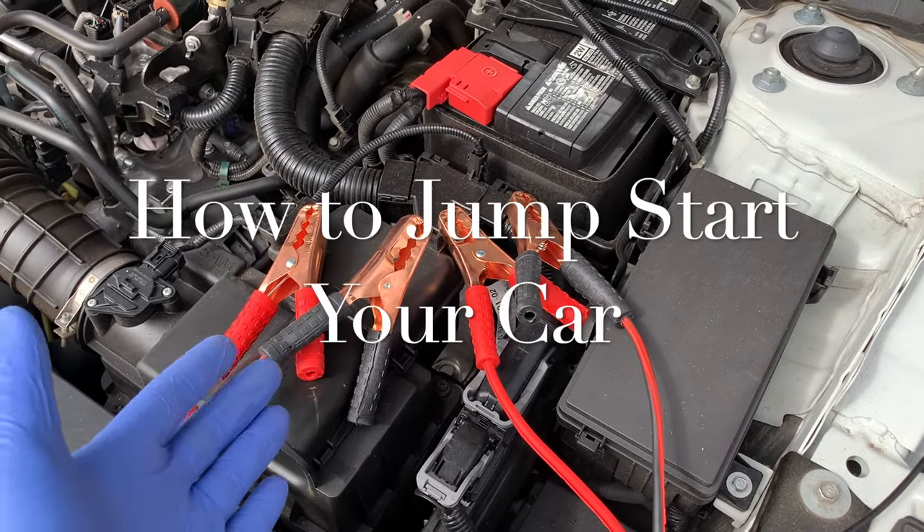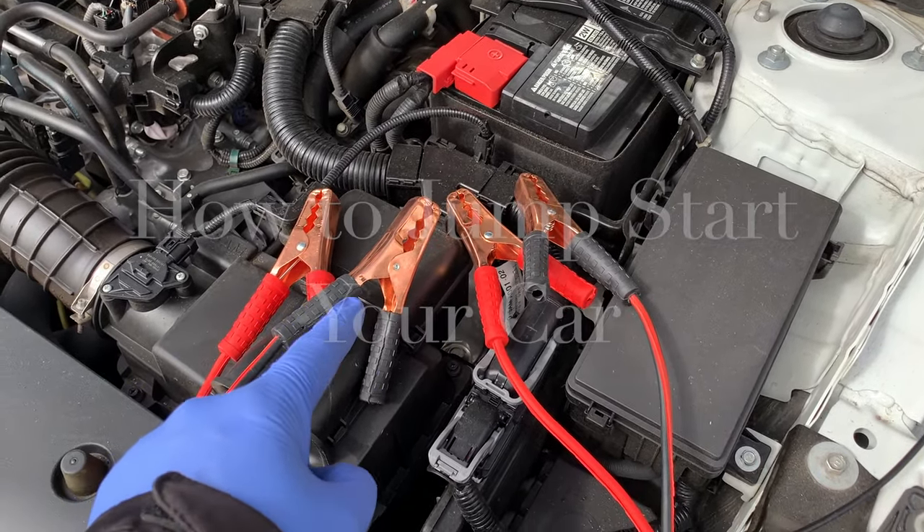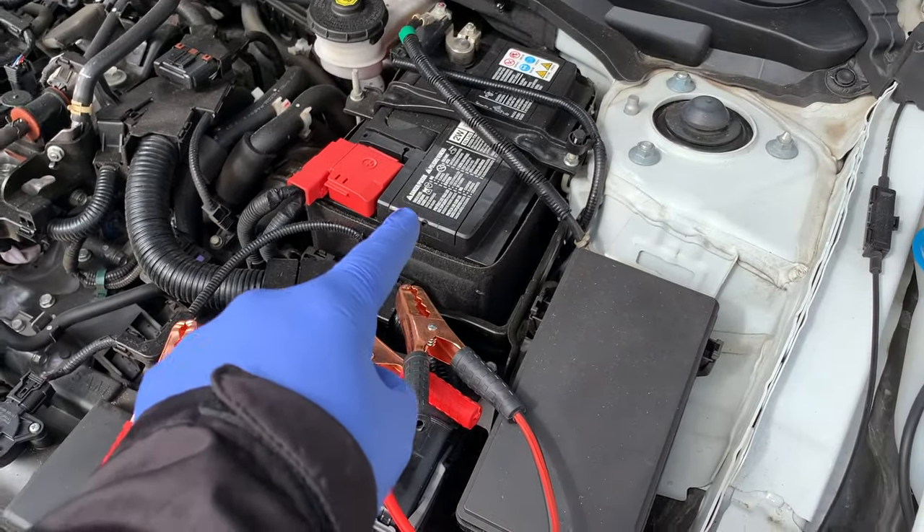Welcome back to your home garage. In today's video I want to show you a safe and proper way to jump start your car with a dead battery.